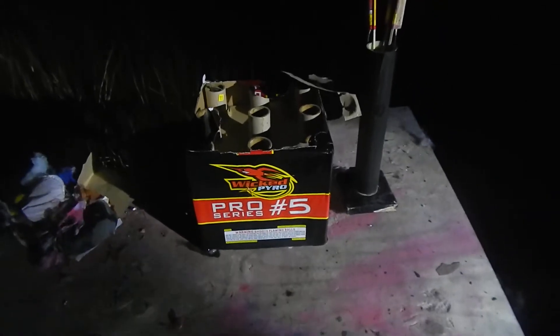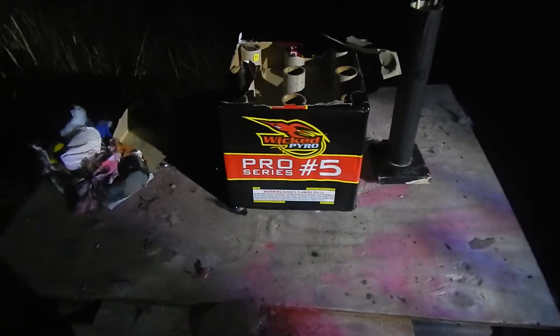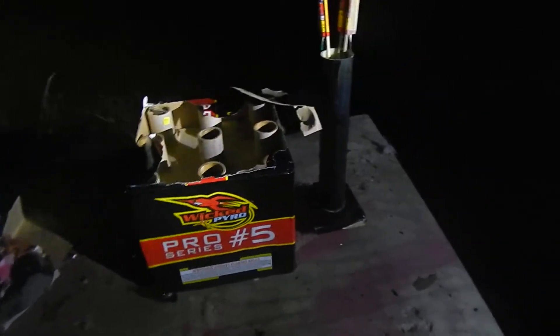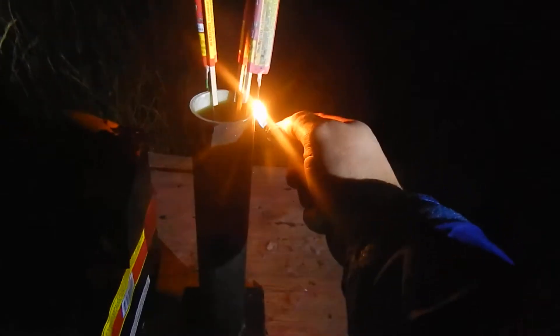What's up everybody, Hillbilly Pyro here. We're going to try out a couple of Blackjack rockets, and we're going to let off this Wicked Pyro Series Number Five 500-gram shot — should be pretty cool. I think these Blackjacks were from the generation you were talking about, because they seem to have a lot better report than the ones I've done so far. Check it out.